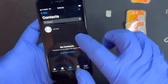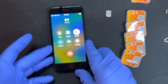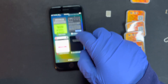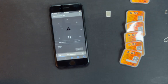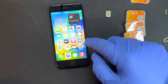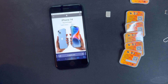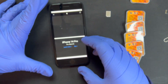Let me do a customer service phone call to test. Now let me do a speed test — let's go to the Apple website. It's loading and it's working.